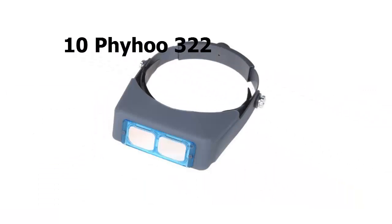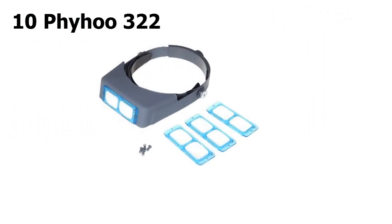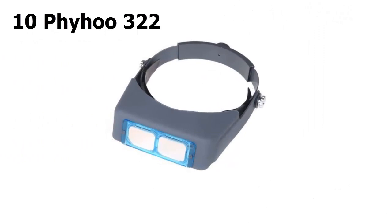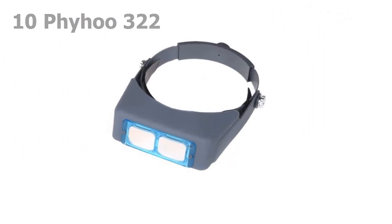Starting off our list at number 10: although it takes a little more effort, some hobbyists prefer to screw in rather than snap or slip in lenses, which is where the Firwo 322 enters the picture. Since this set contains four different powers, you'll be able to use it for many types of tasks. It's a simple, no-frills product that's handy for estheticians; however, it doesn't include a loupe.